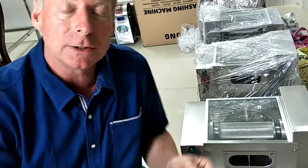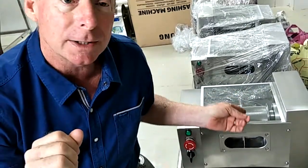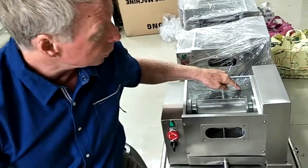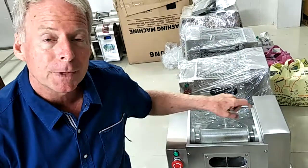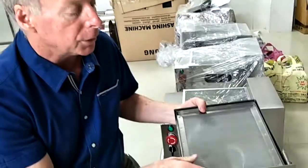SS304 stainless steel is very rust resistant and is widely approved around the world by health departments. Be careful, because the lookalike machines from Vietnam are using SS201 stainless steel, which is a lower grade and will rust easily. Make sure the inside of the juice bin is SS304, and also that the filter screen material is SS304.